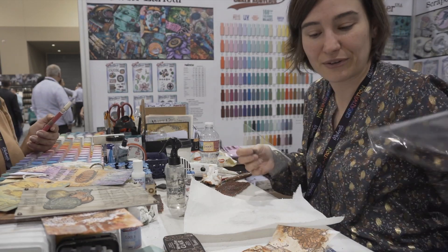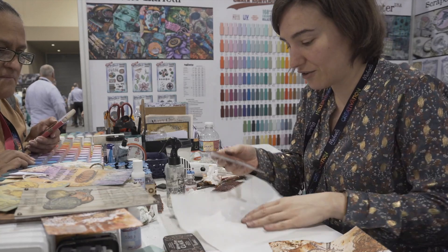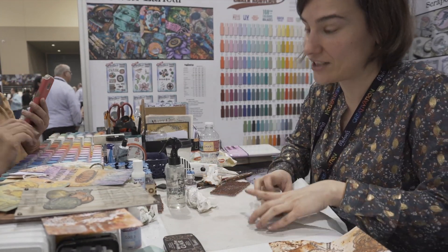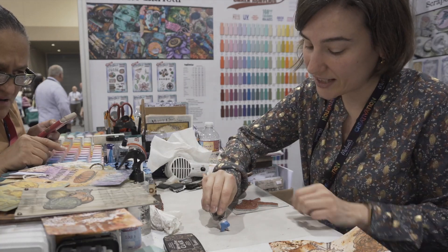They are very light and they work very well. So we are going to just put our bird into that acrylic block and then on our clean surface we are going to just put some infusions on the side.